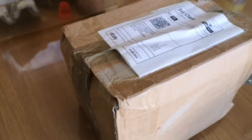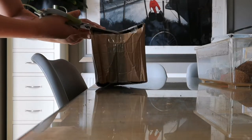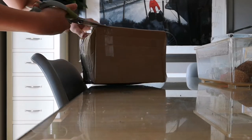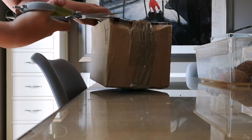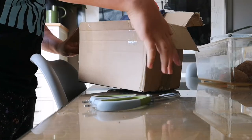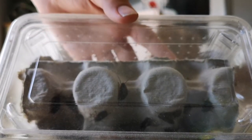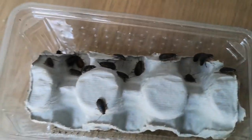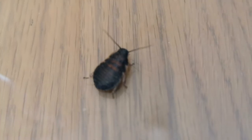Welcome back to another adventure. Today we're going to be unboxing my new nymphs of my hissing cockroaches. Here they are — 20 hissing cockroaches. Let's move these hissing cockroaches into their new home. As you can see with these nymphs, you can already start seeing the coloration on their backs.